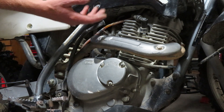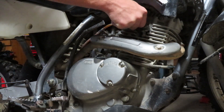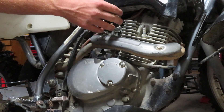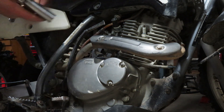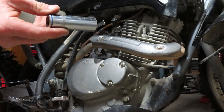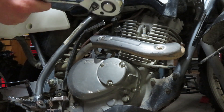Firstly what we're going to want to do is remove the spark plug cap. On this DRZ125 it's nice and easy to get to. On motocross bikes it's normally buried in the head so it requires tank removal or what not — a bit more difficult — but on this it's a five minute job. We're going to need an 18mm spark plug socket and a ratchet.